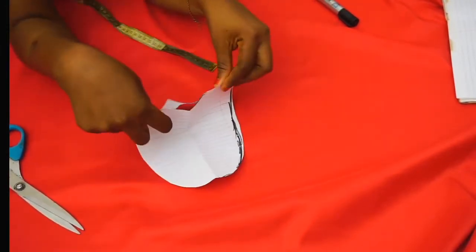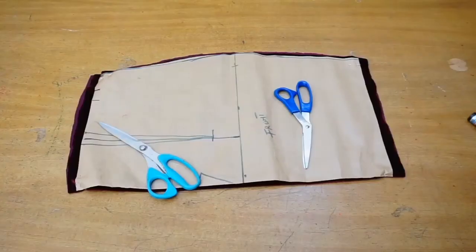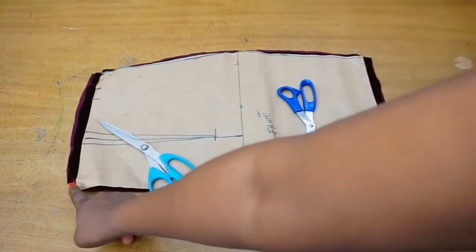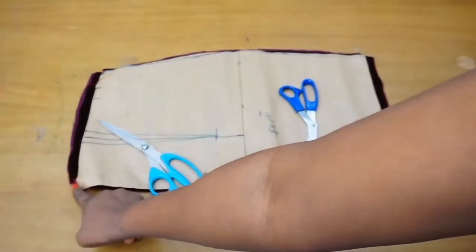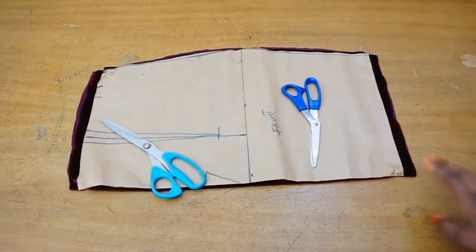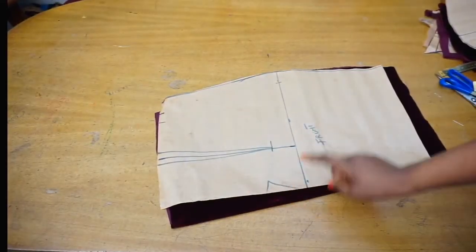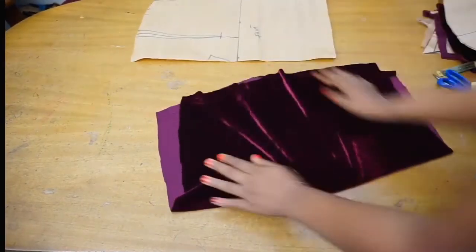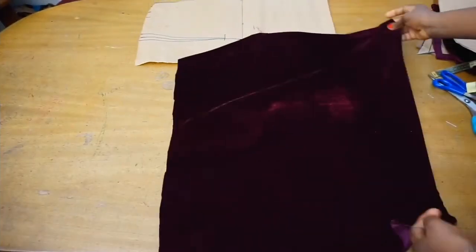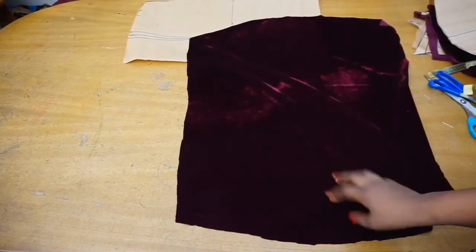The first thing you need is your pencil skirt pattern. If you do not know how to draft this, I have a tutorial on how to draft your pencil skirt pattern and I'll put the link below in the comment section so you can check that out. Make sure that the center front of your pattern is on the center front of your folded fabric, so that once you open up your fabric you have one piece.